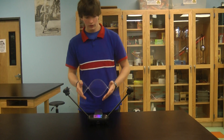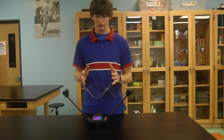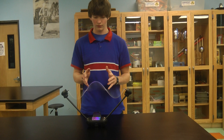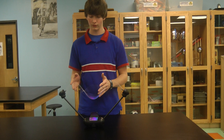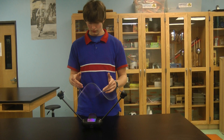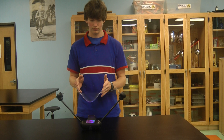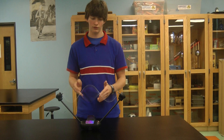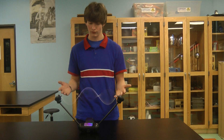On a normal standing wave — not on this machine — you can increase the frequency, and it will increase the number of antinodes. You can just keep going. Each time you add another antinode, it's called the next harmonic. When there was only one, that was the first harmonic. On the third one, it's the third harmonic.